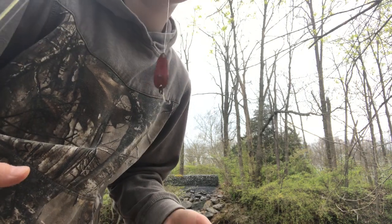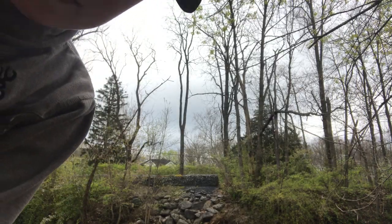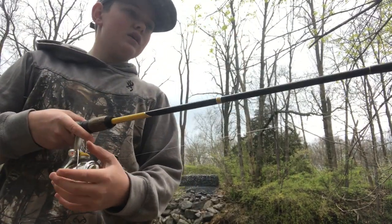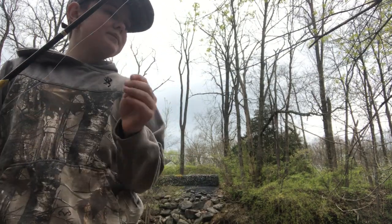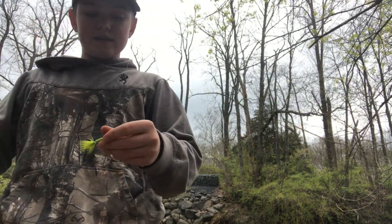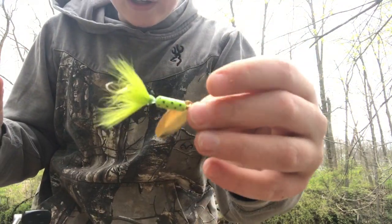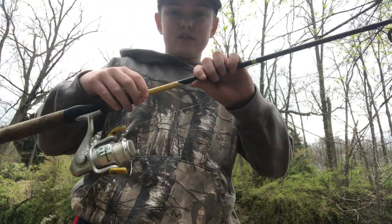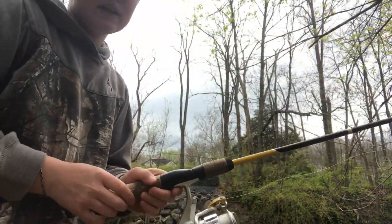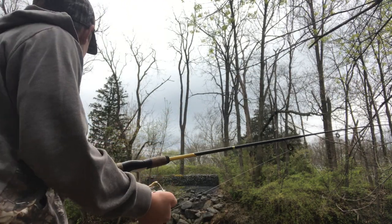I'm going to try the rod that has a silver lake spinner. I got my rod and it has this little spinner on it — I think the fish will get it, maybe not. This is my Shakespeare rod and this is going to be fun.